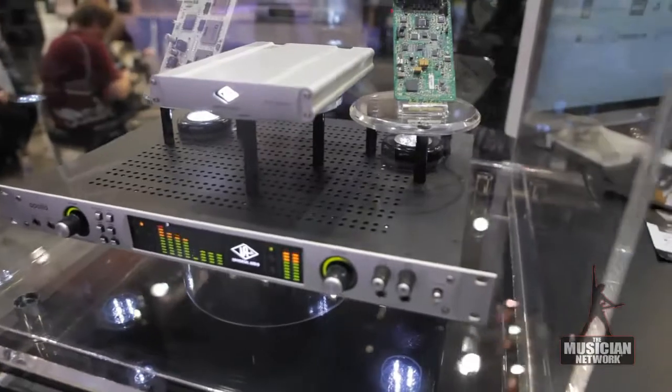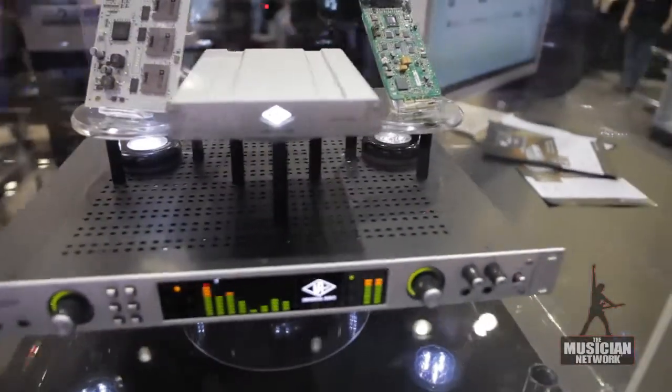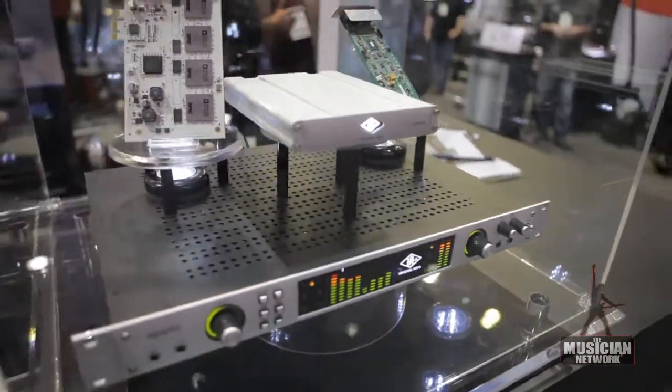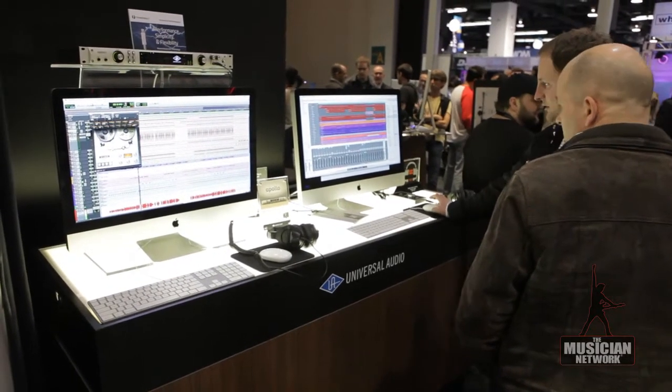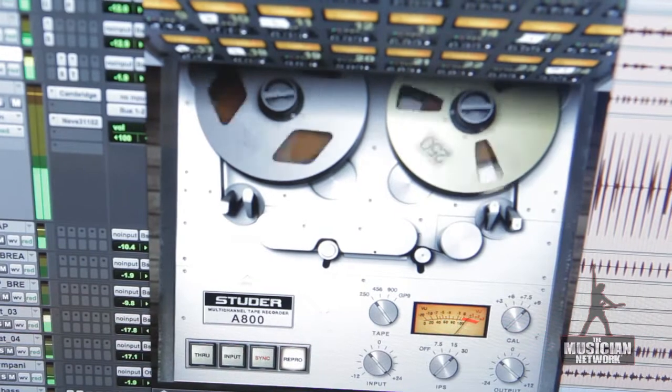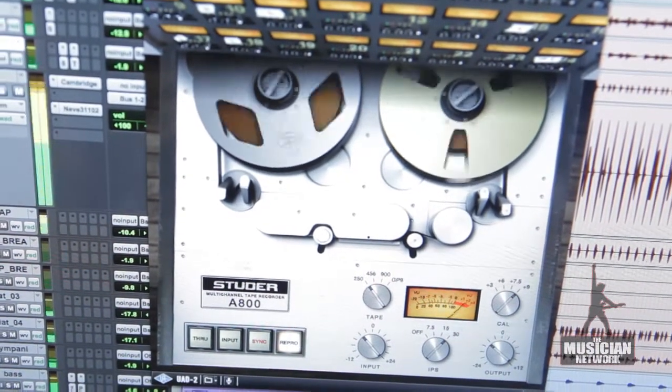For those who aren't familiar, UAD plug-ins are widely regarded as some of the industry's finest audio processing plug-ins. We model classic analog gear — things like Neve, Roland, Studer, Manley — some of these really classic bits of analog hardware, and we exhaustively model it in the digital world.